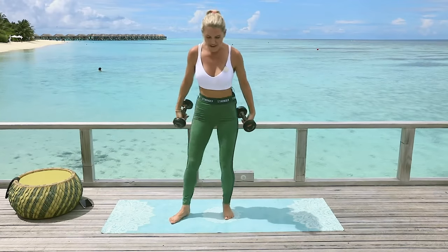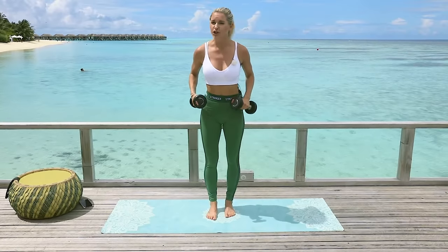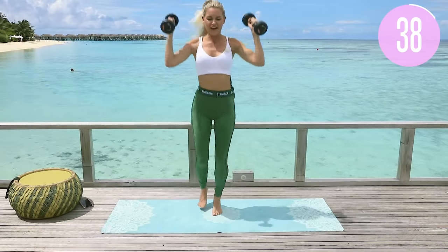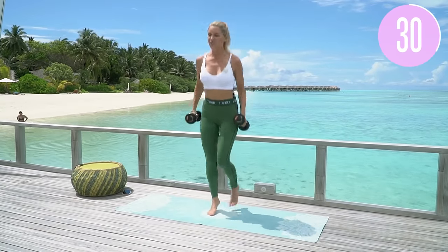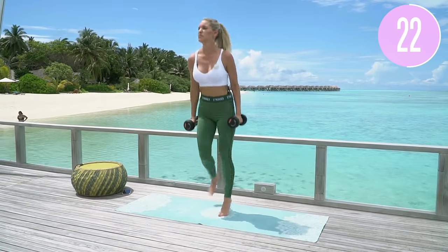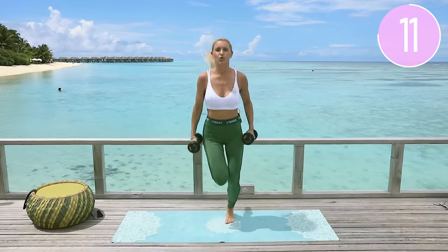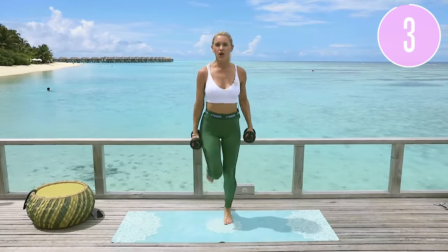Next exercise — run on the spot to get that heart rate up. You can hold those weights or drop them. If you want to go crazy, add some high knees or booty kickers. You can put your arms in the air, go across the room — whatever feels comfortable. Just holding weights gives you a nice little arm workout too. We've also got upper body boot camp, obliques and thighs boot camp coming — it's a whole series! If I can talk and work out at the same time, you guys can definitely do this.